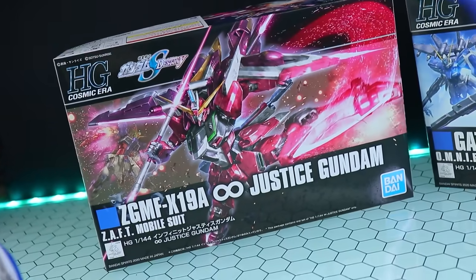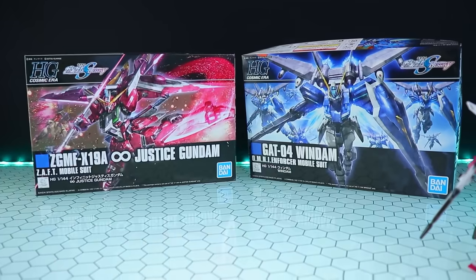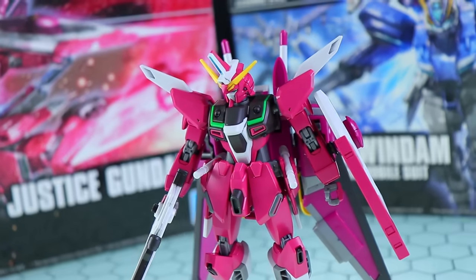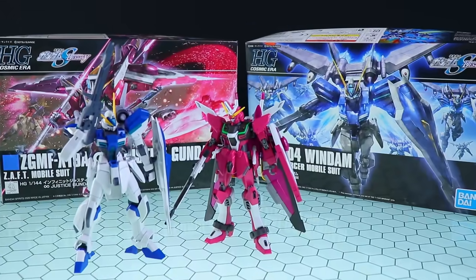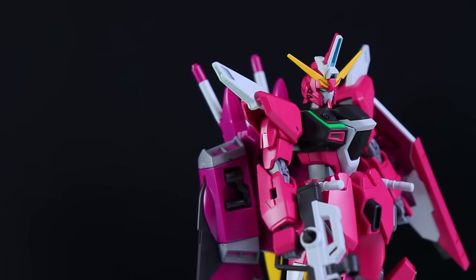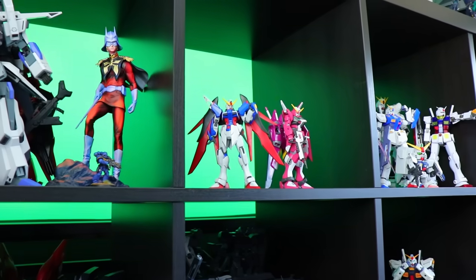Hey, what is up everyone, welcome back to another high grade review. I'm super excited about this one - it's the High Grade Infinite Justice Gundam from Gundam SEED Destiny. This is one of two Gundam SEED Destiny kits released at the same time, both of which I've built. The other one is the High Grade Windham, a grunt suit based on the fine build system, but we'll look at that another day. This video is brought to you by Hobby Link Japan - links are in the description.